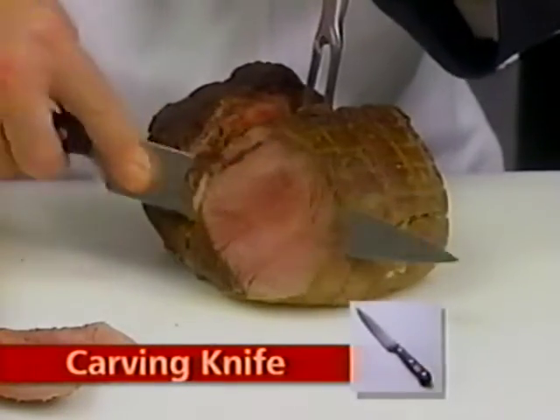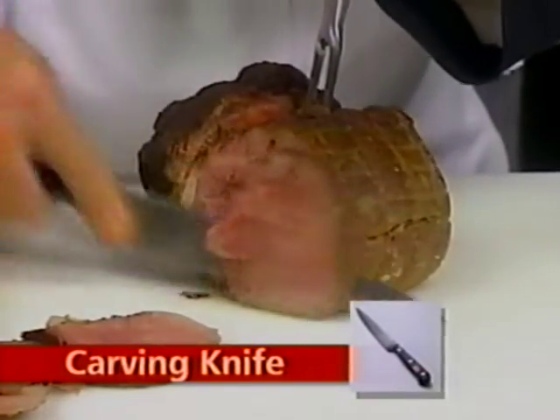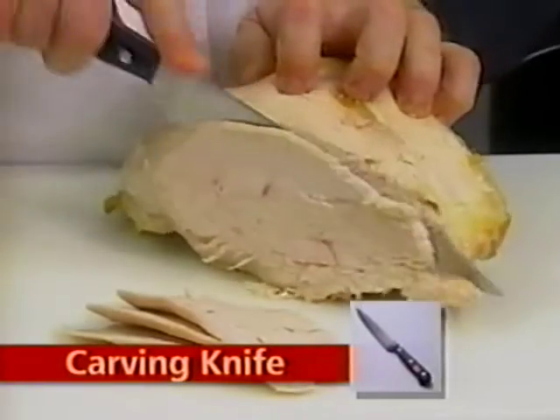The carving knife consists of a long, slender blade that allows for uniform slices of roasts and fowl. The thinner the blade, the thinner the slice.